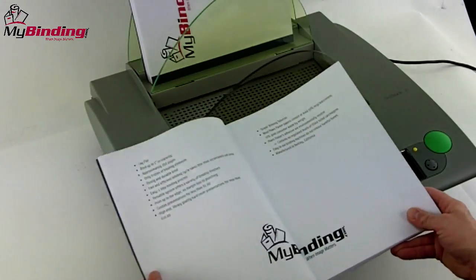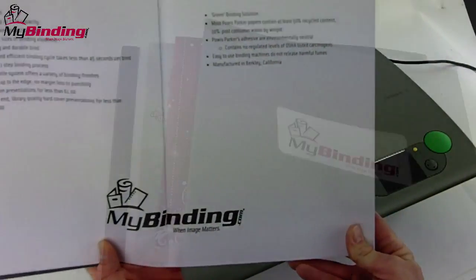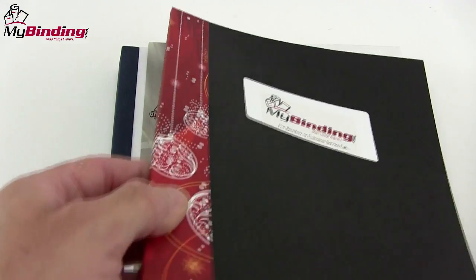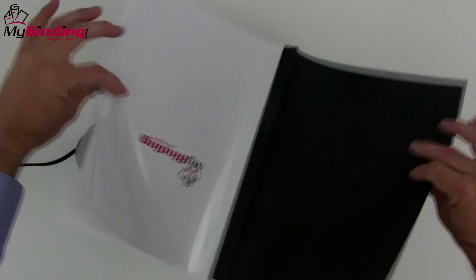No matter how you do it, thermal binding is quick, it's very easy, impressive, allows you to open your book flat, and most of all there are no holes punched. And the bind itself is surprisingly strong.